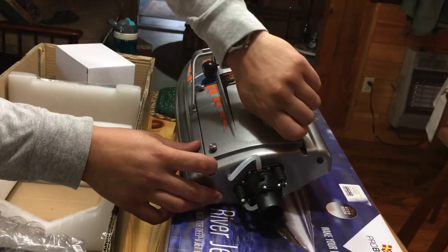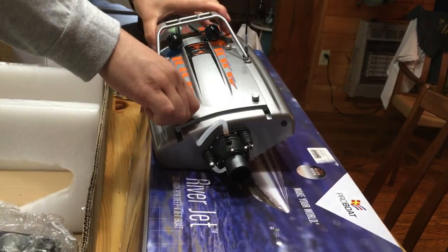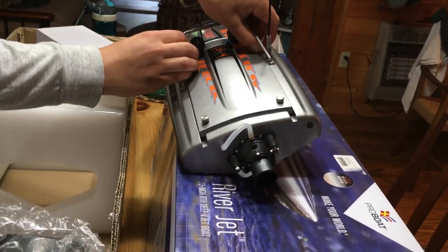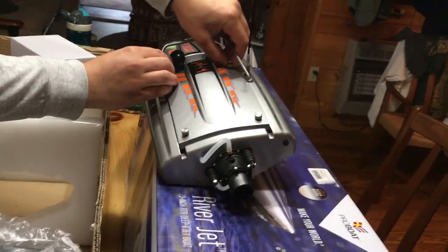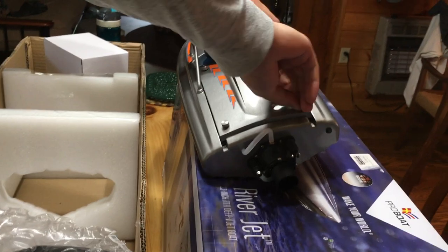This is my first Pro Boat model. My other boat is the Traxxas Spartan. Let's take a look and see what we have under the hood.